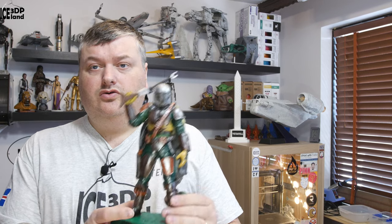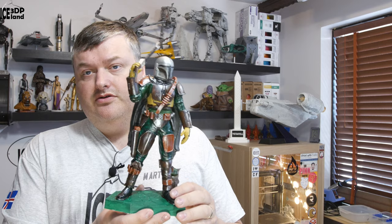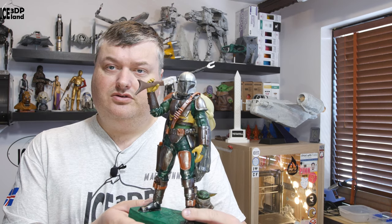Hello, in this video I'm going to show you my print of the Mandalorian model. It can be found on Colts 3D — I bought the model over there. It's a really cool model in high detail and I wanted to show you a bit more. So let's have a look after the intro.